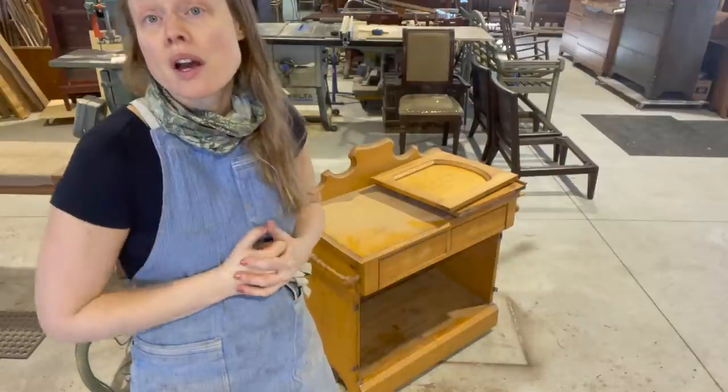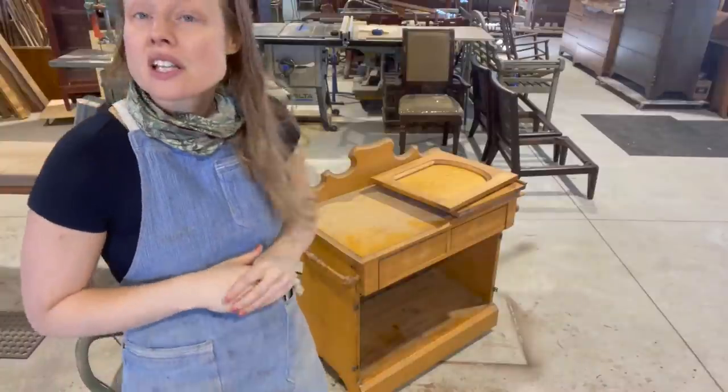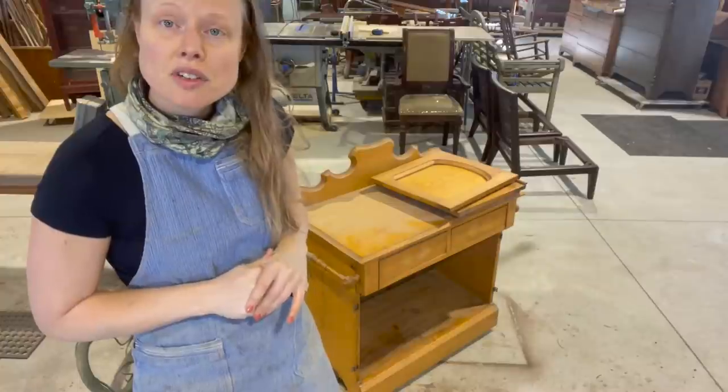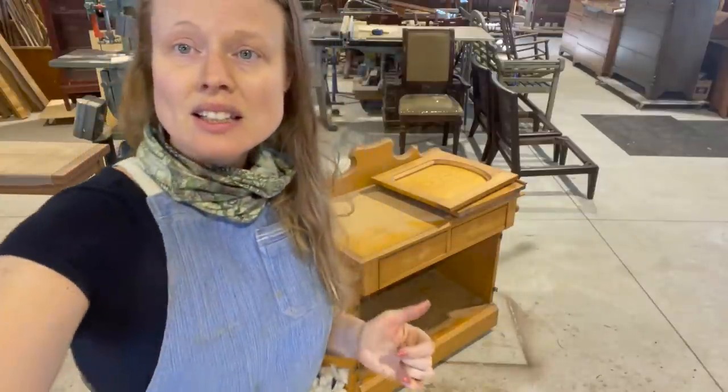I think keeping these things around and making them work for your space is the best possible solution for a lot of these antiques that just don't match your home decor these days. So I'm happy to do that for people. What I'm going to do is just get everything taken apart, get all the hardware off, and start prep sanding it for painting. All right, let's get it.